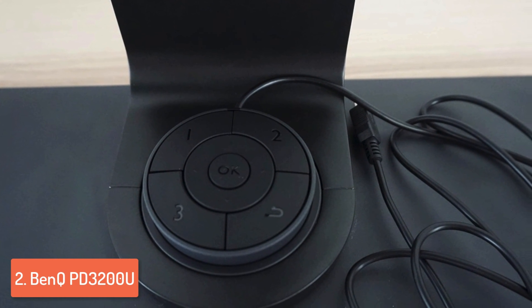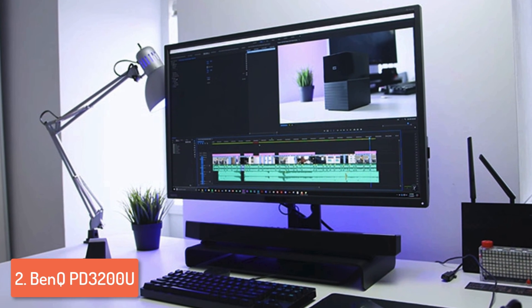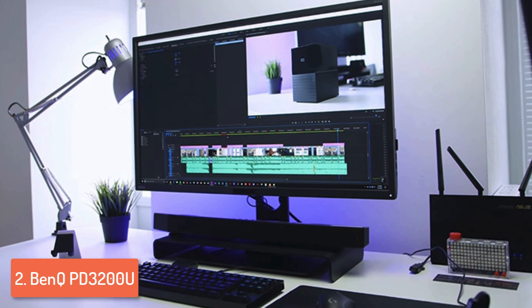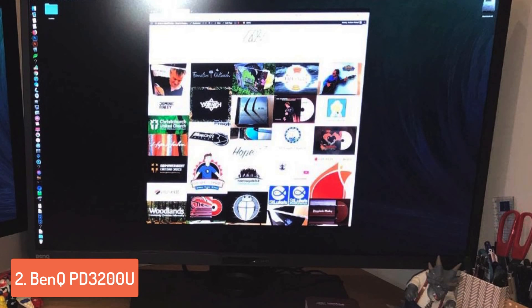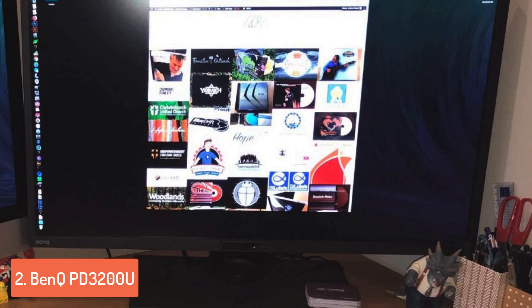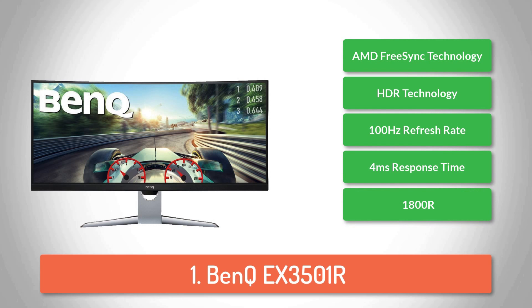There are plenty of features included such as the darkroom mode, the animation mode, and the CAD/CAM mode, which can be used by designers for bringing out even the smallest details. The darkroom mode automatically adjusts brightness to make images more clear and sharp, while the CAD/CAM mode offers superior contrast on shapes. The maximum resolution is 3840x2160 pixels, with a 16:9 aspect ratio and a native contrast ratio of 1000:1. This monitor's versatility and visual capabilities make it one of the best monitors from BenQ, so you wouldn't go wrong if you decide to purchase it.